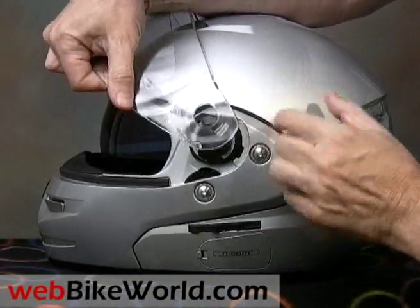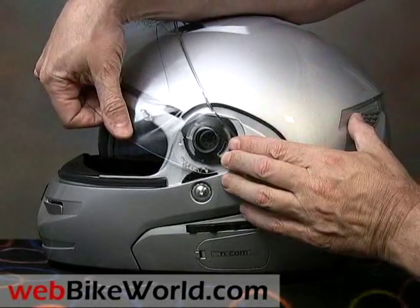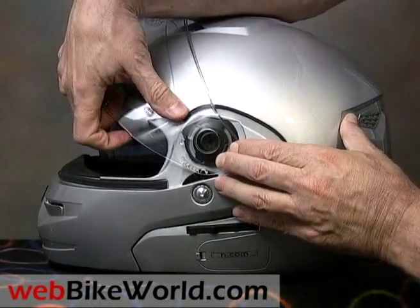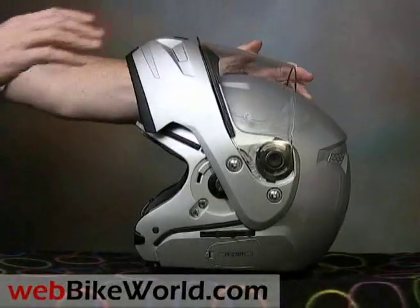That's the WebBikeWorld.com quick video tour of the Nolan N103 Flip-Up helmet. Be sure to visit WebBikeWorld.com for the detailed review and more photos of this helmet, and for many more motorcycle product reviews and information. Thanks for watching!